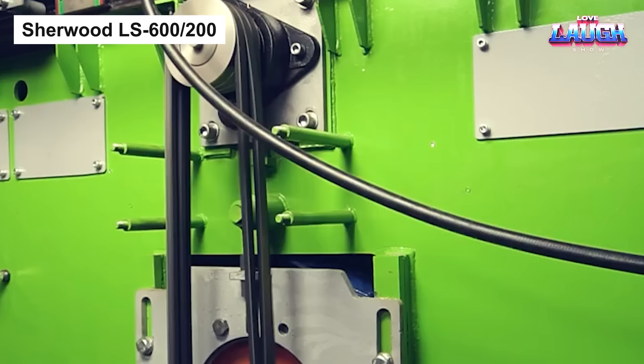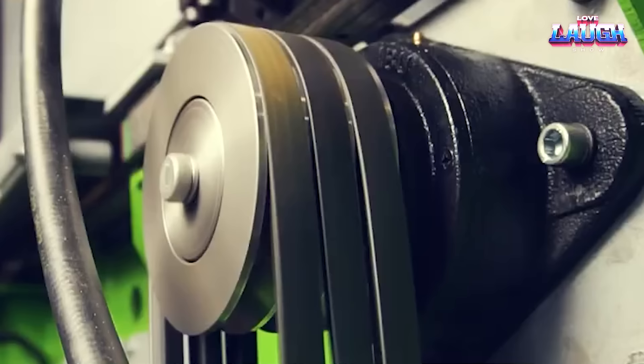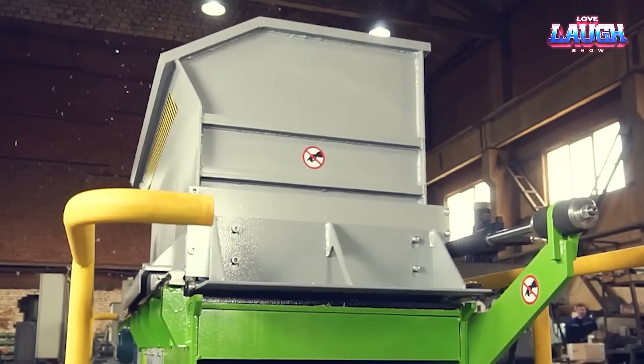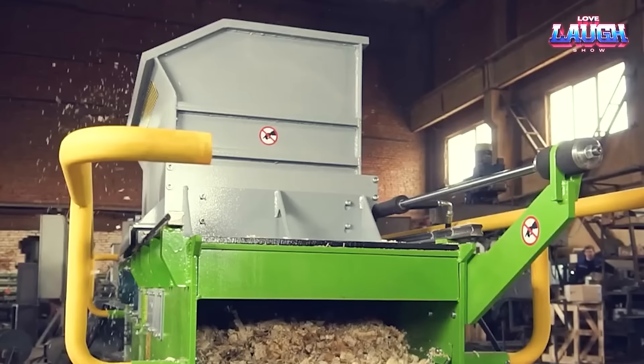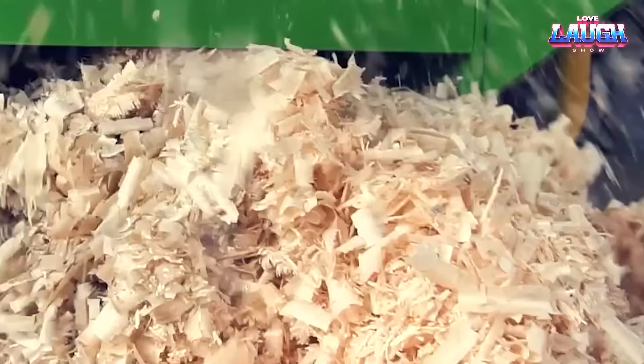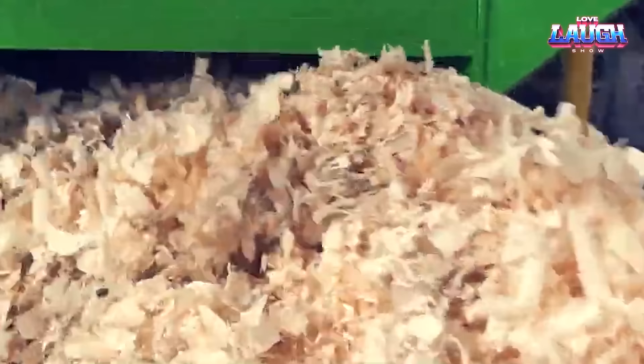Sherwood LS 600x200. For the transformation of robust logs into high-quality wood chips, look no further than the Sherwood LS 600x200. Its ability to process a variety of materials, including sawmill waste, natural moisture trunk wood, and stump cuttings, makes it an essential tool in your woodworking arsenal. An eight-knife cutter rotating at an impressive speed of 3,700 RPMs sits at the heart of this machine, supported by a heavy-duty frame.